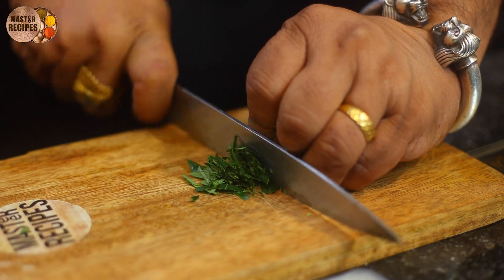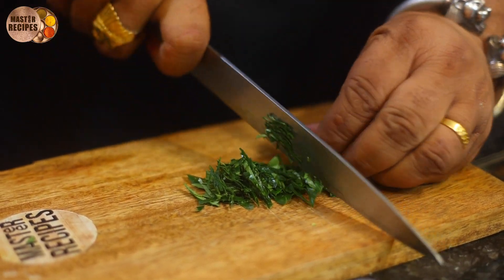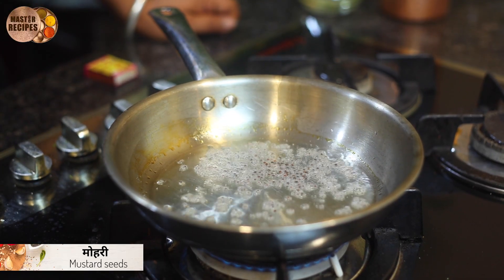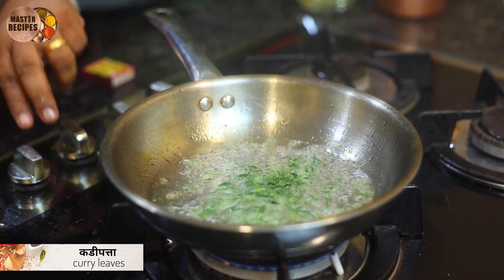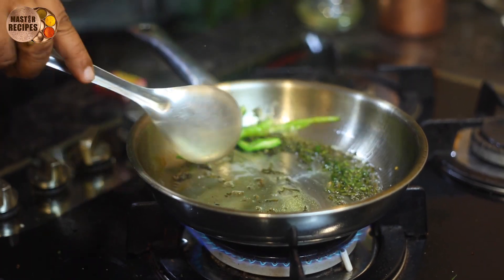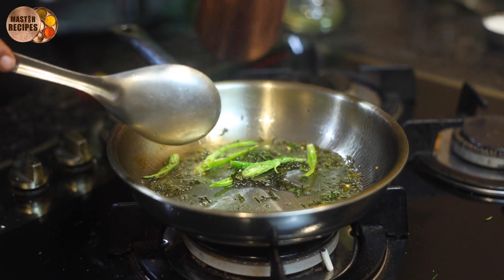I am going to put the rice in. I will put the rice in. More rice. More rice. Water.